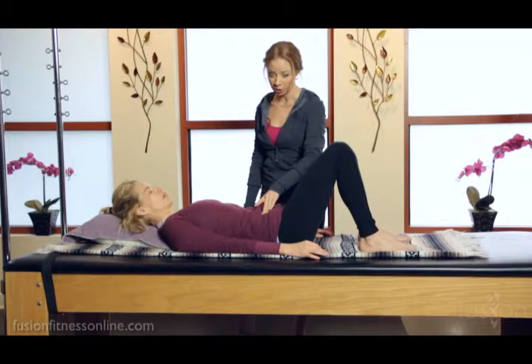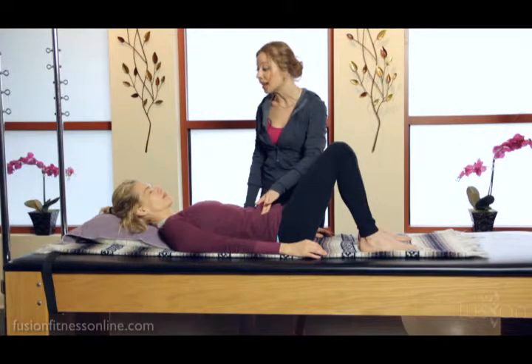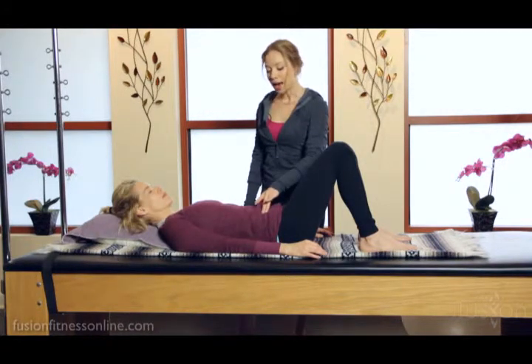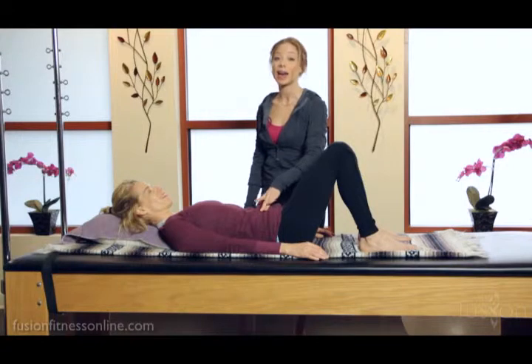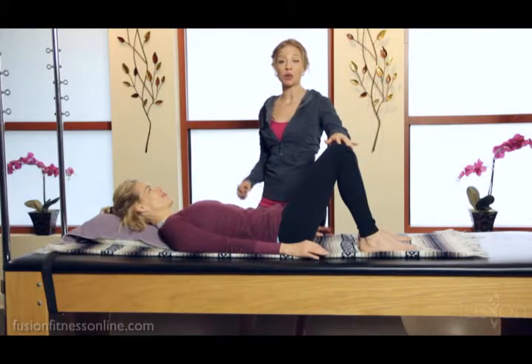Release. Inhale here, exhale — I'm pressing in, helping her draw out, pulling on the tissue, and then also tractioning up. Last time: inhale, exhale — in, pulling out towards her hip bones, and tractioning up. Beautiful.